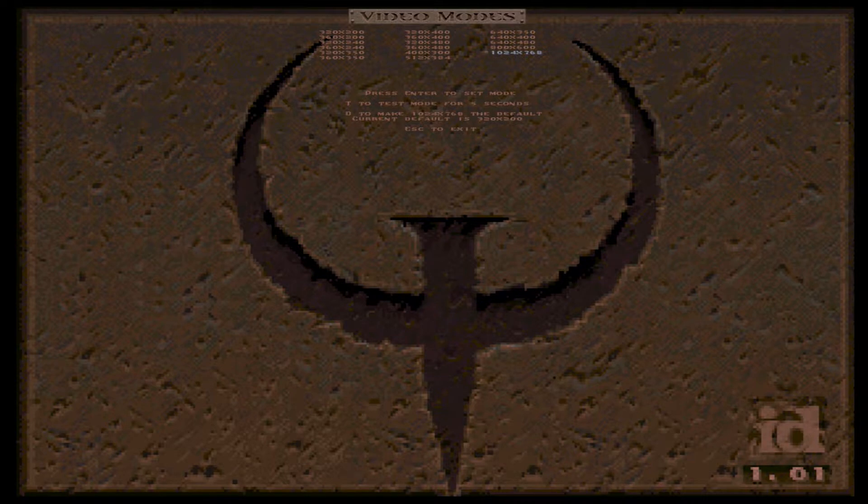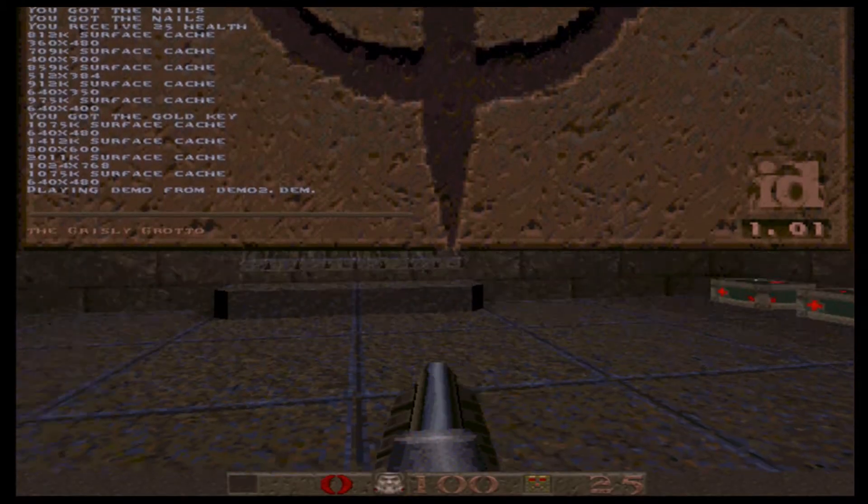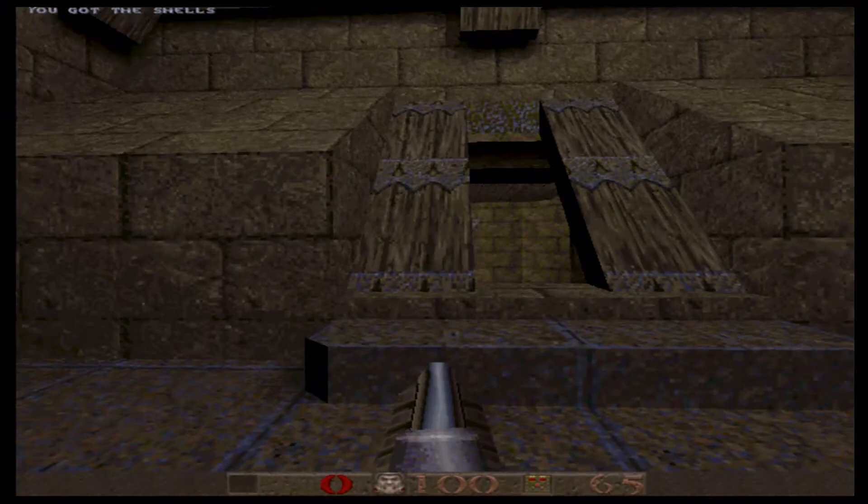And all the way up to 1024x768 — if you remember, this mode was a problem in Windows, but here in DOS it looks good. Let's turn it down to 640x480 and do some demo.